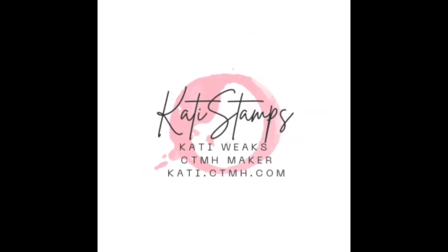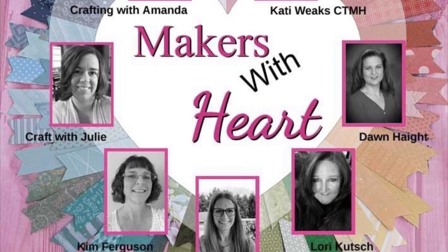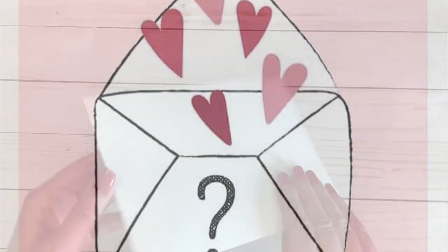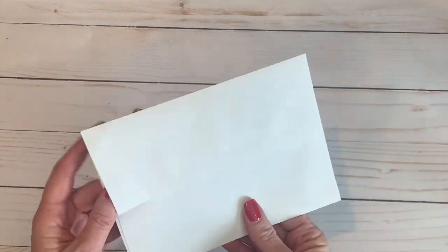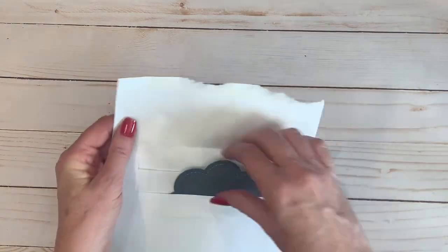Hi, this is Katie Weeks, your independent Close to My Heart maker. Today I am joined with the other makers with heart in an envelope challenge, and this month was my month to be able to send out the envelope, so this is a little bit different — I challenged some of my own personal VIPs.